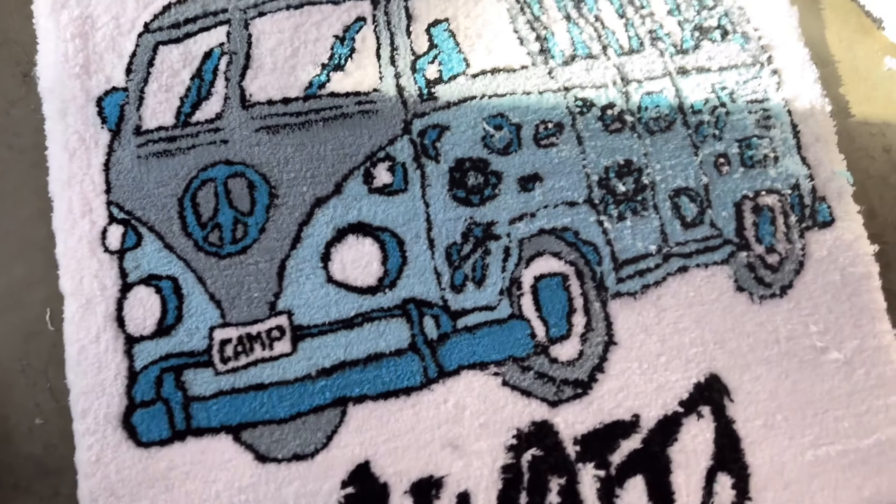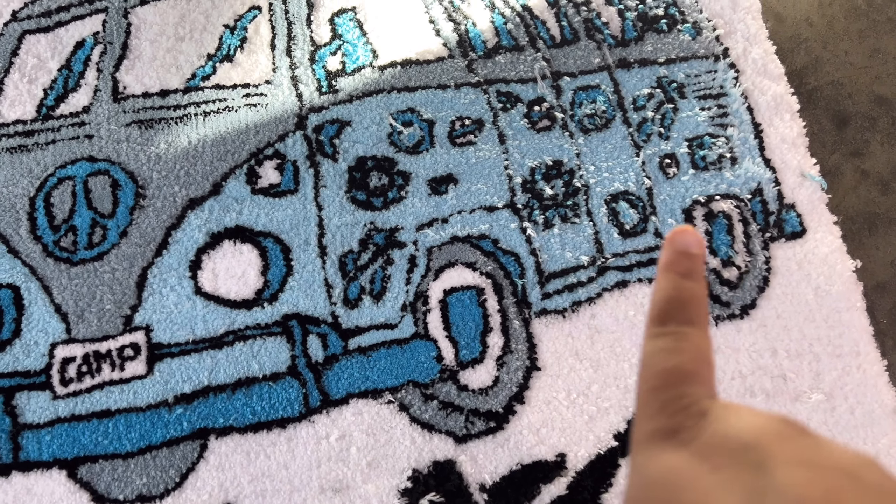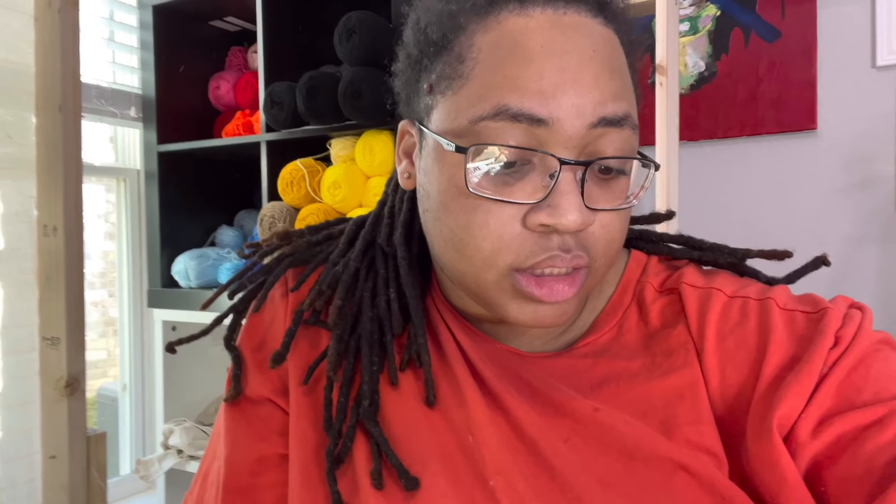I'm not done at all — I still got to go in and do a lot of fine tuning. But I just wanted to show you guys this is kind of what you're looking for — the difference between just tufting the rug and taking it off the frame versus going in and actually detailing the lines up and straightening them out. You can tell this side has been worked on compared to this side. Stay tuned for the next video — I'll show the finished products, and I'm also starting the new rug. I'll be talking about putting the cloth on the frame, starting out, and drawing your image.